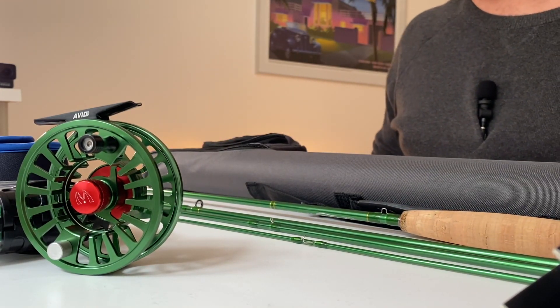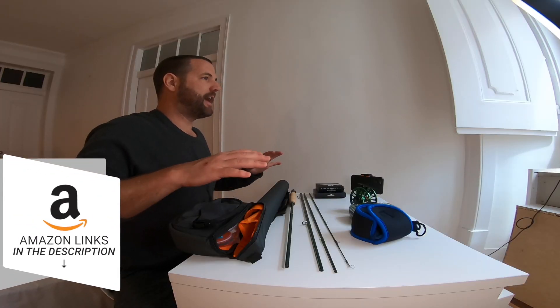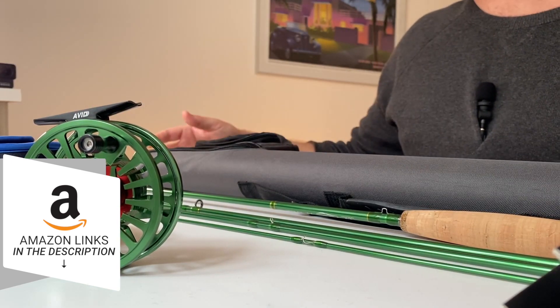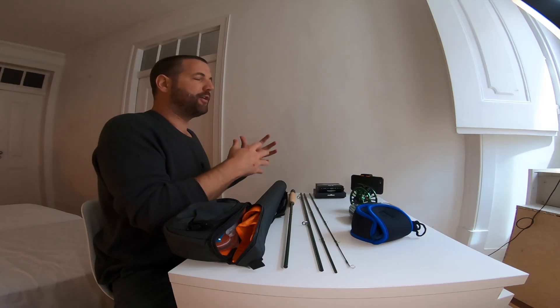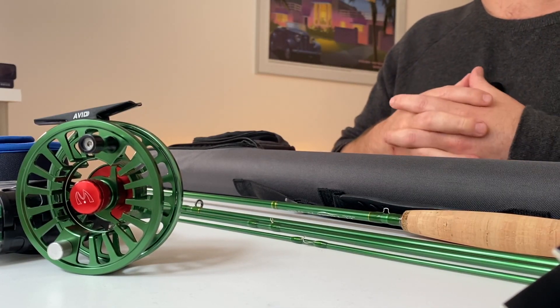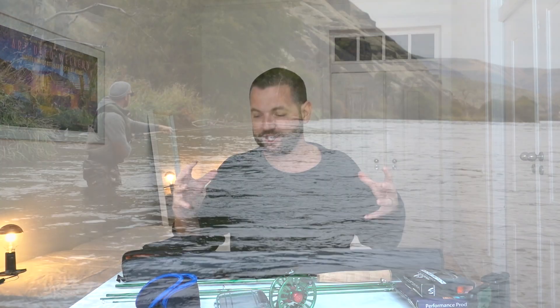That's the unboxing of the MaxCatch Premier rod and reel combo set. You can order it on Amazon for around 200 US dollars — probably a little cheaper on the American Amazon site. I'll also be going out on the rivers to test the rod, give it some casts, and do another video. If you enjoyed this, give it a thumbs up, subscribe, and hit the notification button so you know when Into Fly Fishing publishes new videos on gear, destinations, and fly tying.